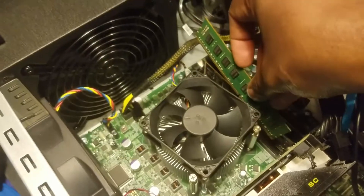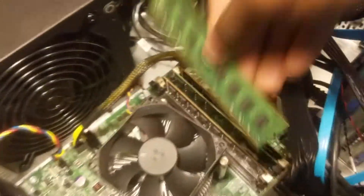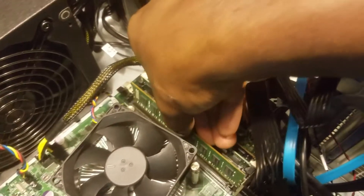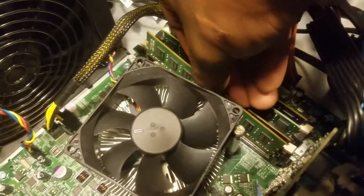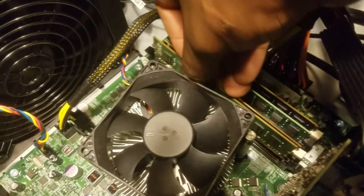I guess they made it. We're going to turn it around and install it like so. I'm not going to mess up this time. We're going to open up the latches and install it down in there. It should be simple.